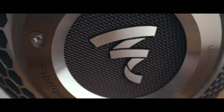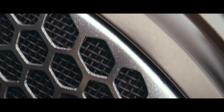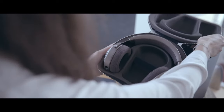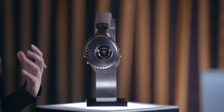But before going into details, let's first see some visuals. As you saw on the video, the level of detail in this headphone is impressive. We worked a lot on the design to create very good consistency all over the Focal headphones range.